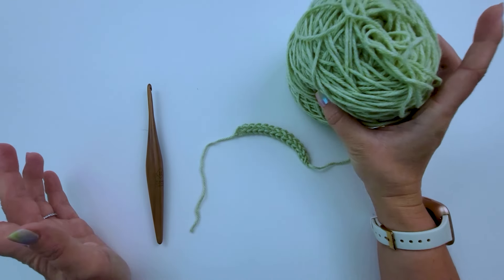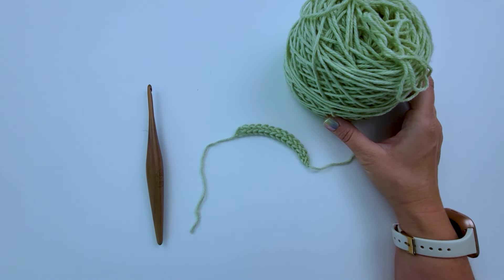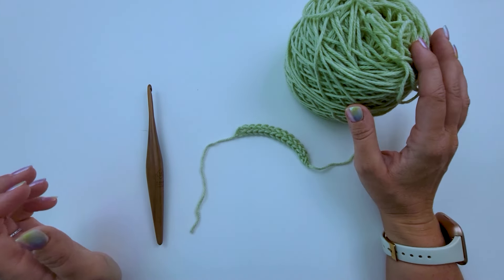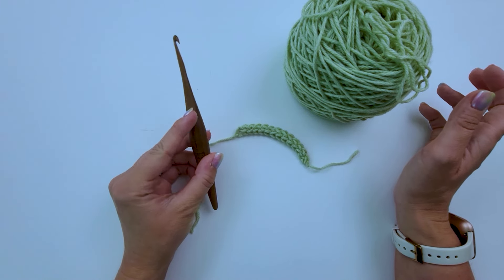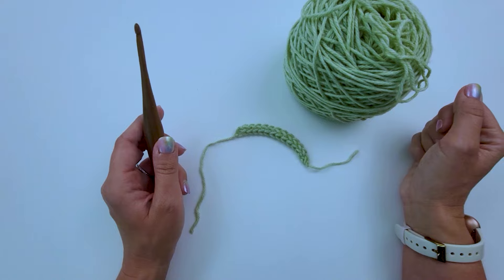For this tutorial, I have some heatherly worsted yarn — it's just caked up. I don't have any label for it, but I will link it in the description. I'm using an H 5-millimeter crochet hook to start. Let's go ahead and get started.